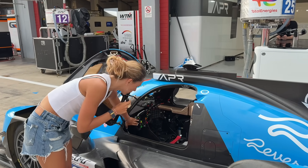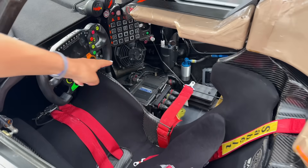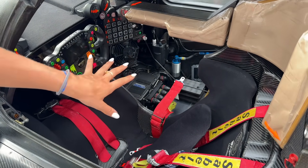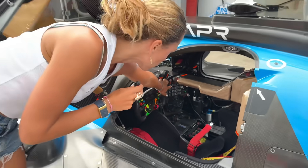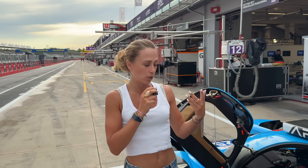Then obviously here is the steering wheel. And we also have a lot of buttons on the right side. As you can see, there's also a ventilator, because in the end when it's hot, there's a maximum temperature allowed inside the cockpit. All of those buttons are more like engineering buttons — you normally don't use them apart from if the engineer tells you, like fuel pump and so on.